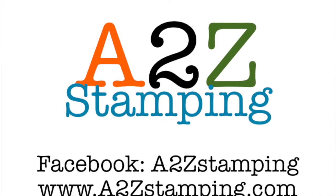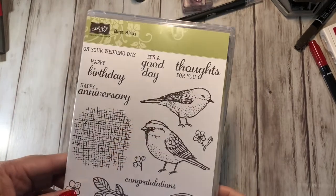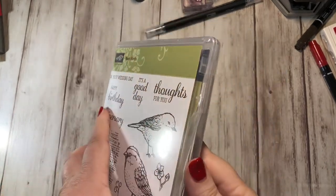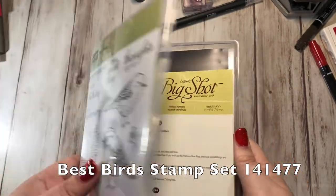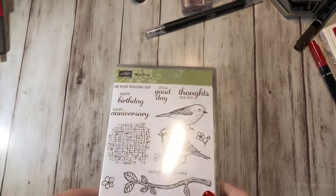Hi guys, it's Amy with A2Z Stamping, and today I made a card using the Best Birds Stamp Set and the Coordinating Birds and Blooms Thinlets Dies. I thought it turned out pretty cute, so I thought I'd show you guys.